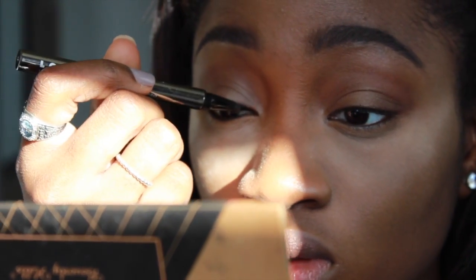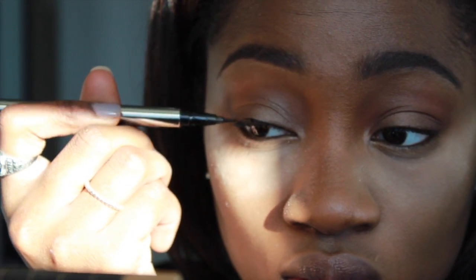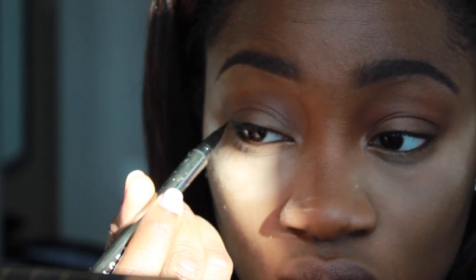Now onto the winged liner — I struggled so bad with this winged liner, but hey, we're just gonna go with it. This is the LORAC felt tip liner in the color Black and I just made a small little wing on the outside of my eye.